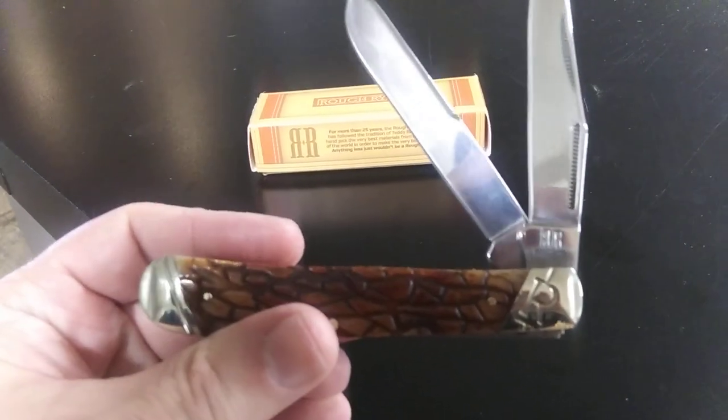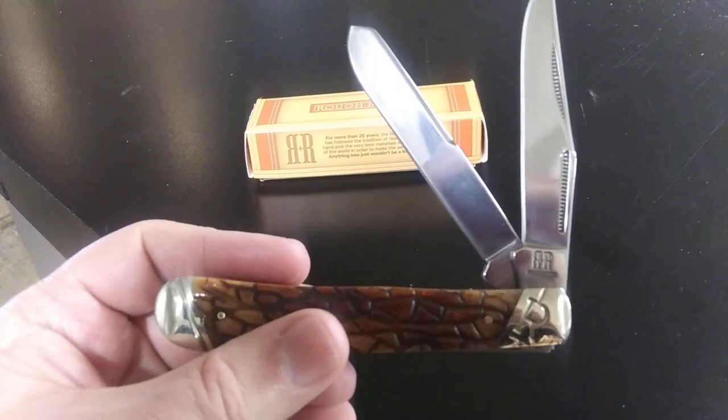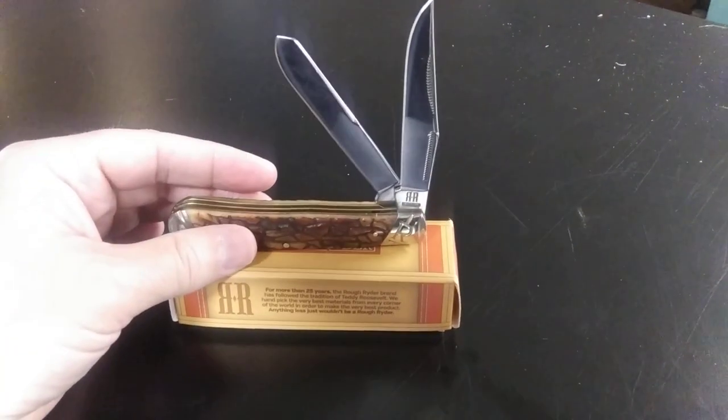They came out with this Thing Bone and Mr. Barlow, I think, was the first to do a video on it. I've seen his video and I thought that's one I'd like to have, so I got me one.